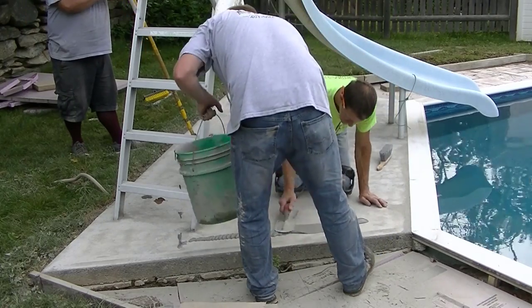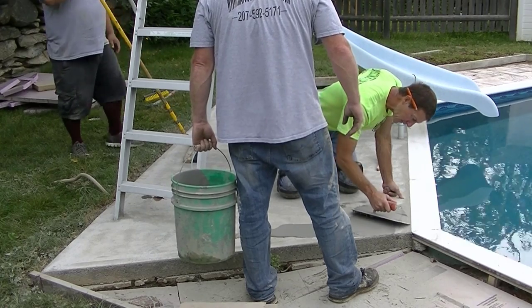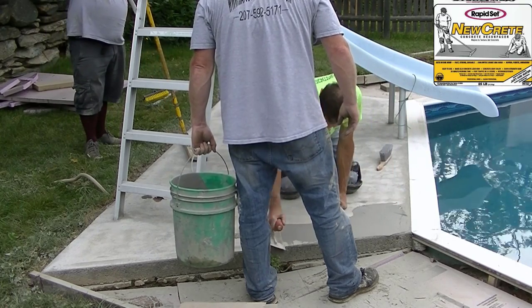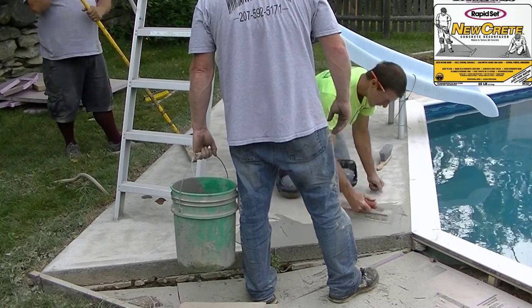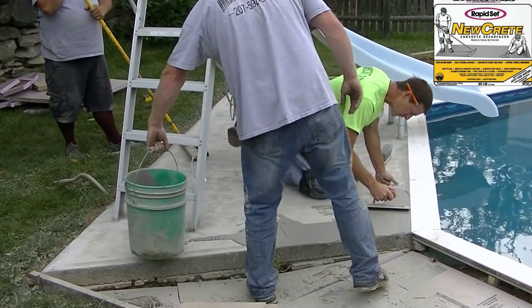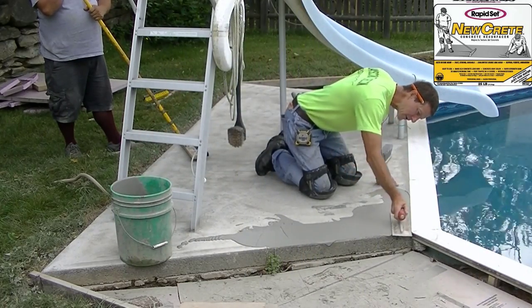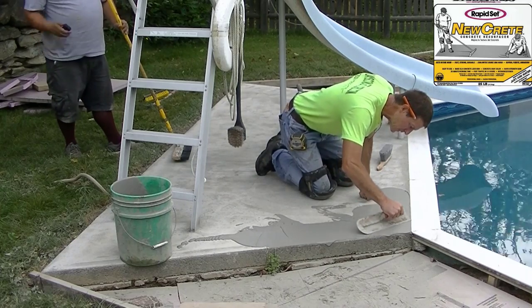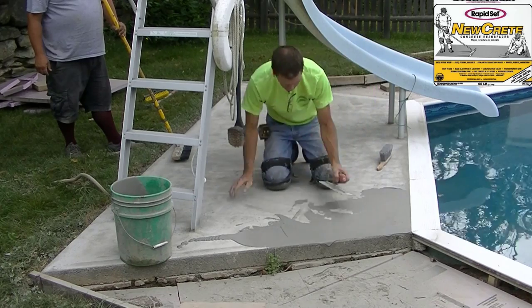There's Darren — he was mixing the product for me. We mixed the whole box at once for this. You've got quite a bit of working time with this stuff, especially if it's a cool or shaded day. If it's 90 degrees out in the sun, that's probably not the best time to use it. You'll have about 20 to 30 minutes of working time.